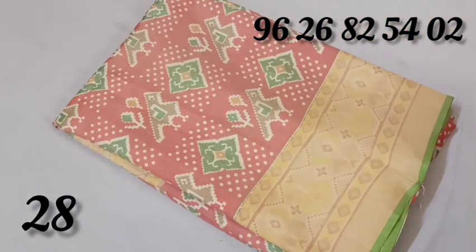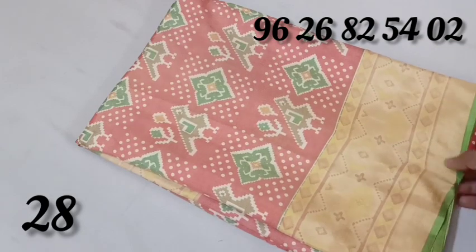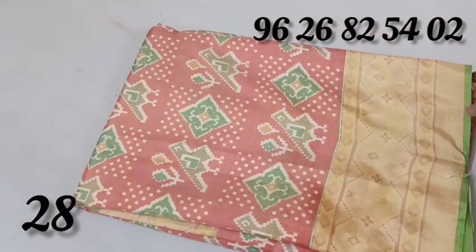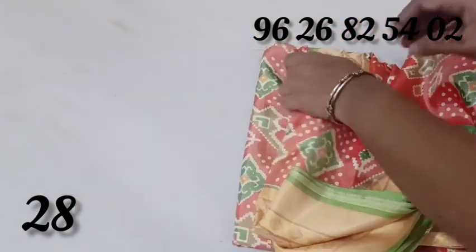It is a light double shiny color — a light shining pink color. The border is a green color. Double shining looks great. The material has a beautiful shining finish.